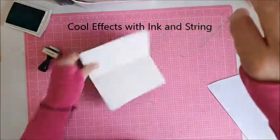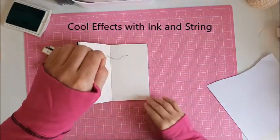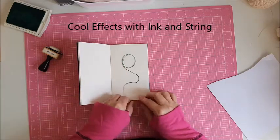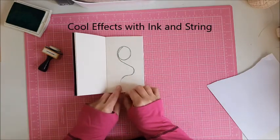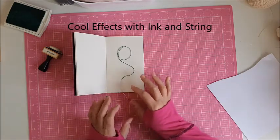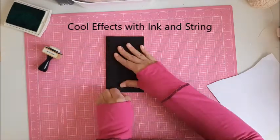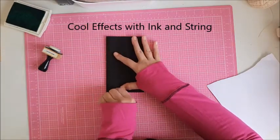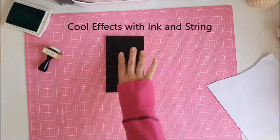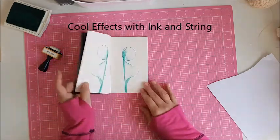You guys might have seen this but I love it. What you're going to do is just swirl it — I might do a couple of different ones here. You need a bit of a toggle, so leave some of it that's not inked up. What you want to do is close your book, hold it down, and pull your string out.